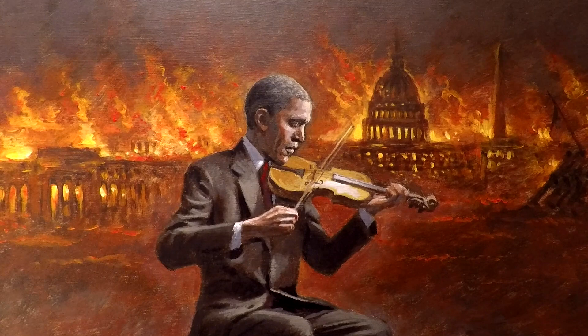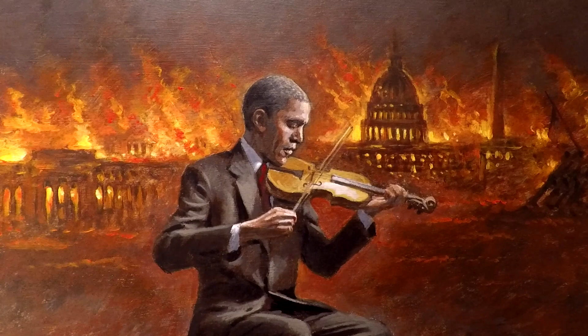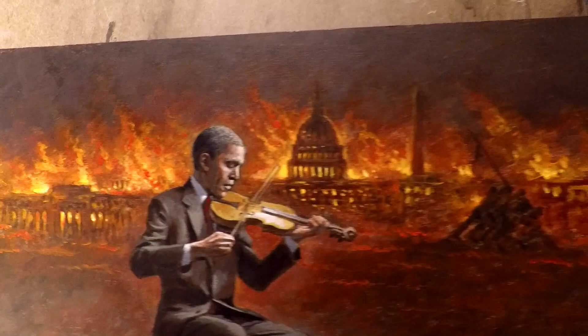If you look at some of the speeches that Obama has done since he's left office, you can tell he's pretty unsettled and upset about a lot of what Trump's doing. Trump is fundamentally changing Obama's legacy, and I love it. I love him for it.